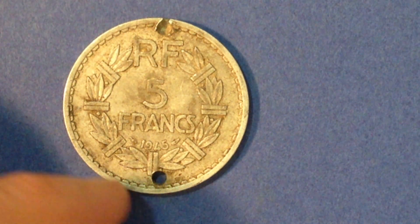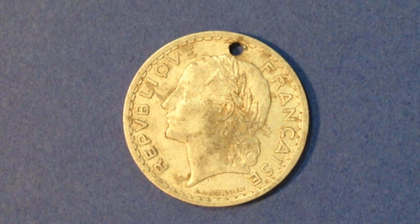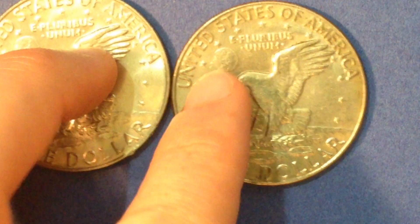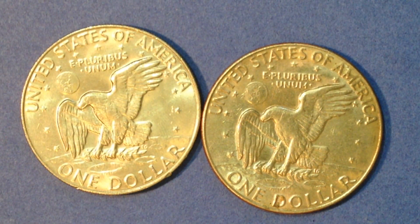Alright everyone, hopefully you enjoyed the video. We talked about this cool five francs coin made out of aluminum, and then we talked about these Eisenhower dollars. If you're looking for the 1973s, those are going to be hard to find. As for 1975 — well, those will be impossible. Thank you very much everyone, and see you tomorrow hopefully on the Big D Coins channel.